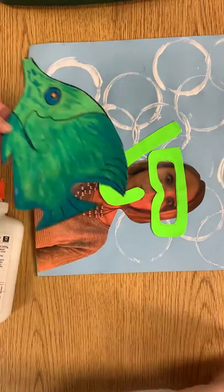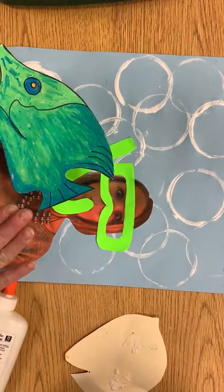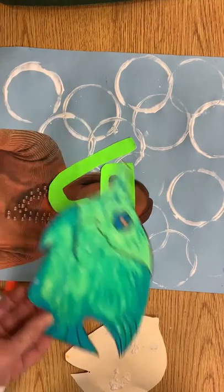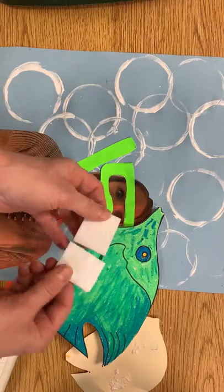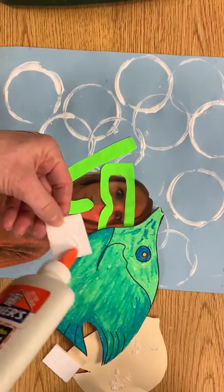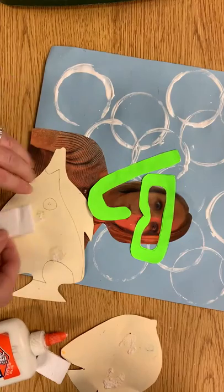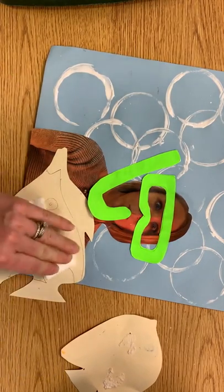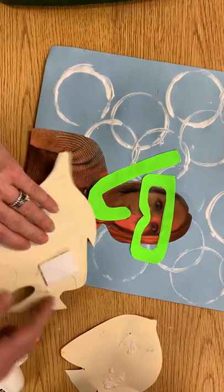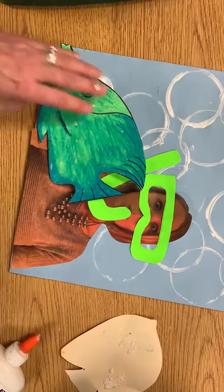The fish we are gonna glue so it looks like they're kind of in front of ourselves, so now the fish have become the foreground. You will find some little pieces of foam. I'm gonna put a dot of glue — and you can see I use these fish already — I'm gonna place two on each fish, and that's gonna kind of pop it up a little bit so you can actually put them in front of yourself.